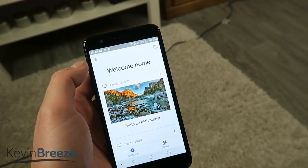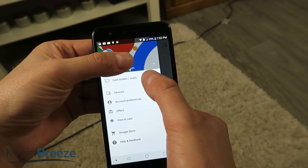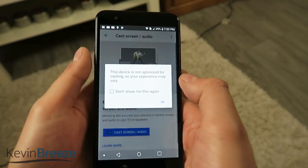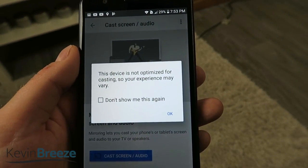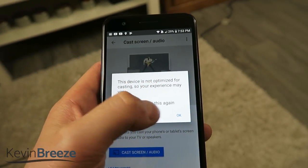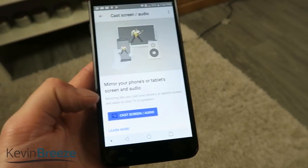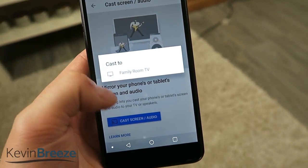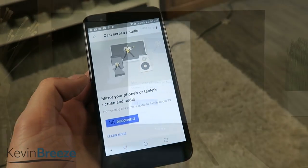Then you're going to want to go over to the left sidebar and tap on Cast Screen/Audio. You're going to get an alert that says this device is not optimized for casting so your experience may vary — don't worry about that, just tap OK. Then go down to the Cast Screen/Audio button, tap on that, and you'll see Cast To. Pick your Chromecast and tap on it and it will start connecting.